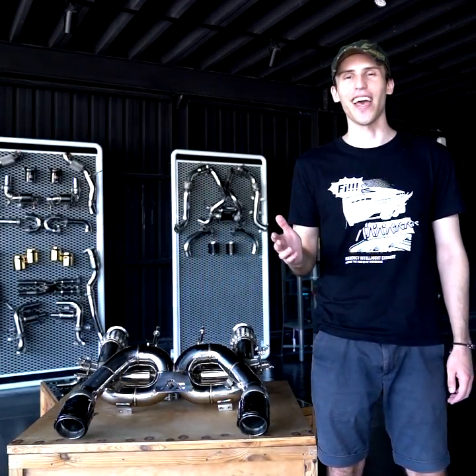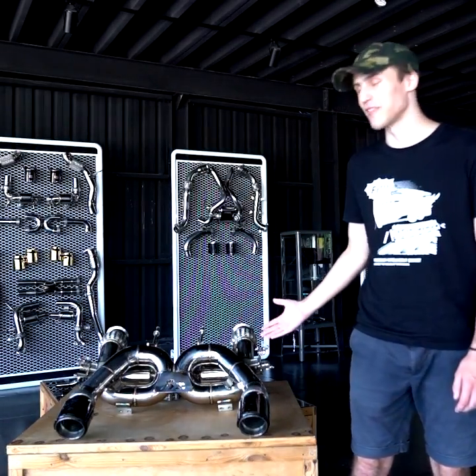Hi everybody, this is FI Exhaust and today we're talking about McLaren 720s.